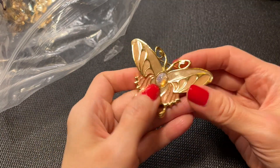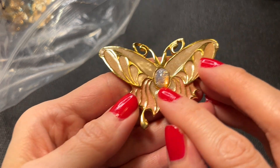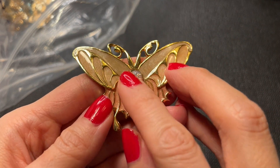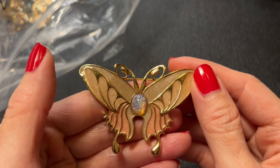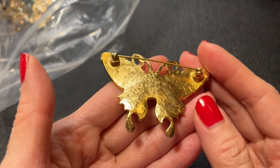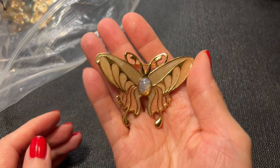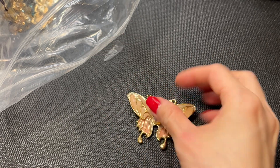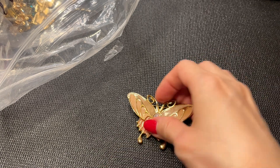We have this beautiful butterfly brooch with a sort of resin center — really beautiful enamel and gold tone. It's not marked on the back. It measures about two and a half inches by two inches.